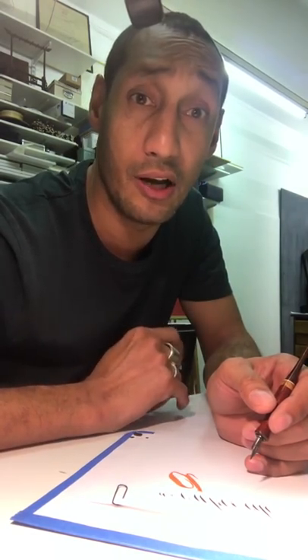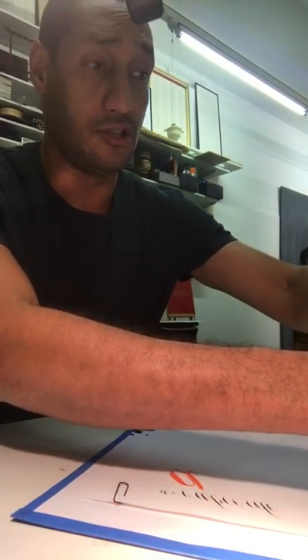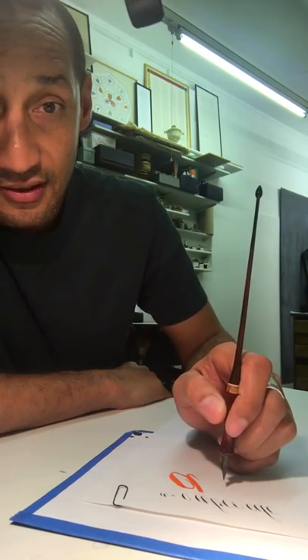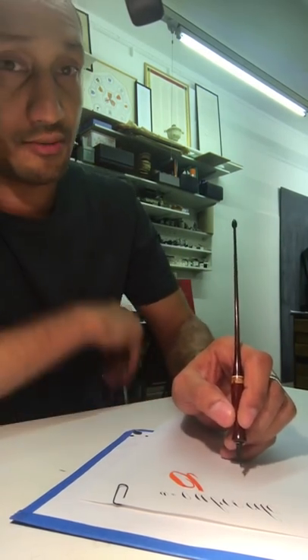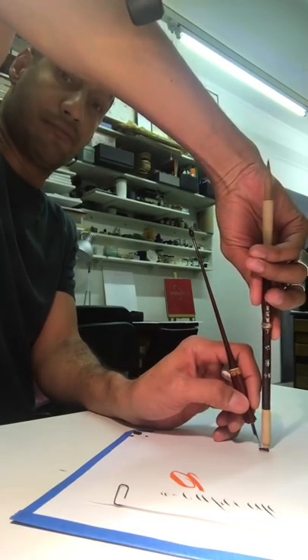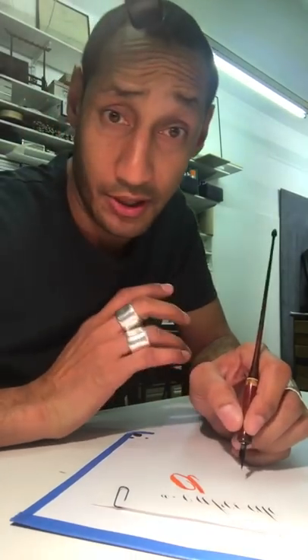Get some Epsom salts and some lukewarm water, and soak your hand in it — it'll really help to break up the soreness in the middle of the hand. But if you are suffering, you need to change that hold. By holding the tool upright — the pen completely vertical — I'll tilt it just a little bit so it's at about 75 degrees. That's quite steep — much steeper than most of you will ever use.